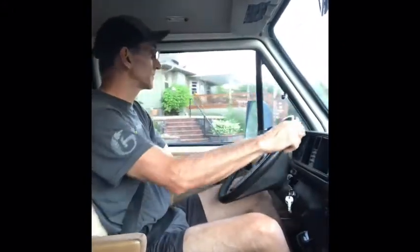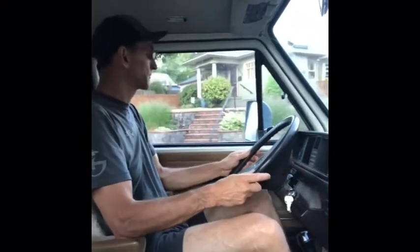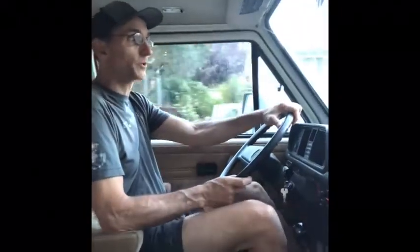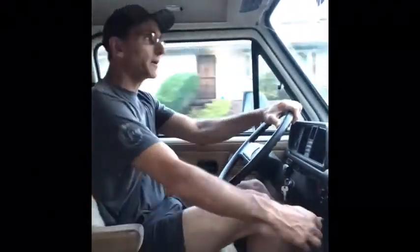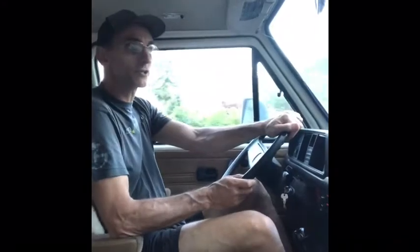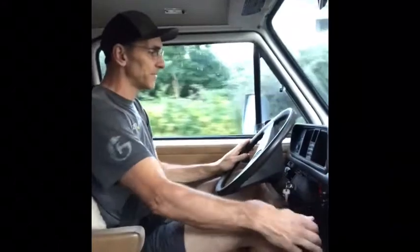The power window works on the driver's side, but the power window doesn't work on the passenger side, so just adjust that one with your fingers. Vanagons aren't really meant to go fast, so even though this has an engine upgrade I don't recommend going over 65.